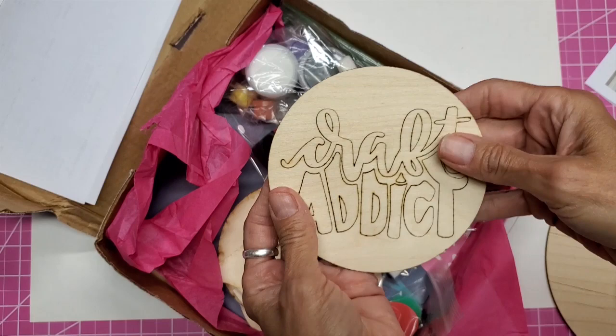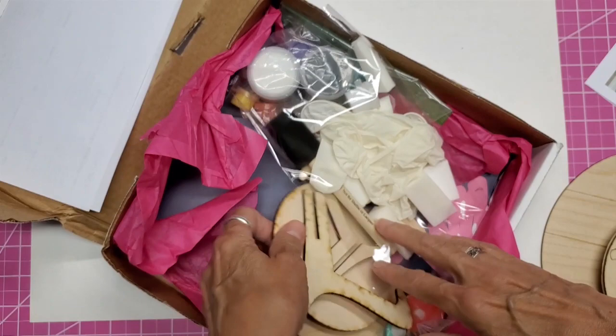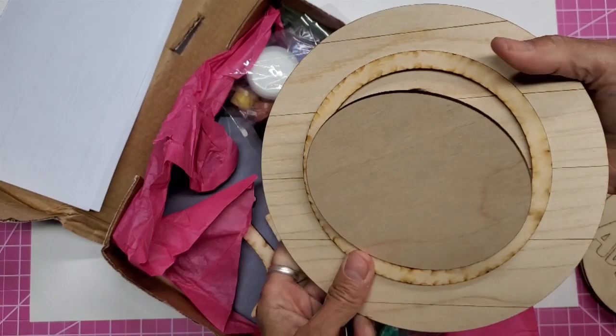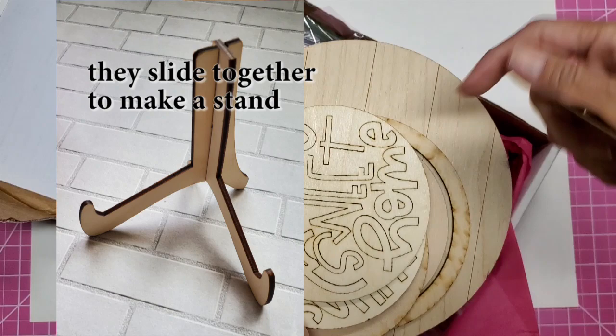As a special for this class she gives you a code, and you get this Craft Addict sign as well. Each one of these has one of these inserts. Basically it looks like we're going to glue this on there and then glue the letters to each one, and you can pop it out from the back — that's what the hole is for. There are also two stands included.